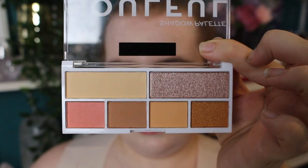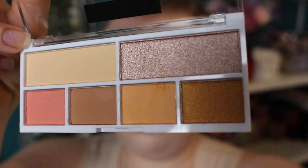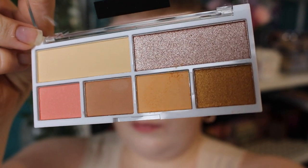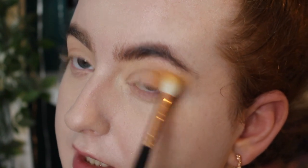It doesn't have shade names — it's just numbered. I wish it had a little bit more yellow in it for the look I was planning. There's not a lot of depth in here; it's going to be a very light look. I'm going in with shade number four. It is very dusty — the kick-up is real — but let's see if it looks alright on the lid. There's a little bit of colour there, but it's just not the most pigmented thing I've ever tried, and it is quite dusty.